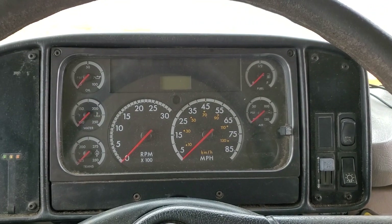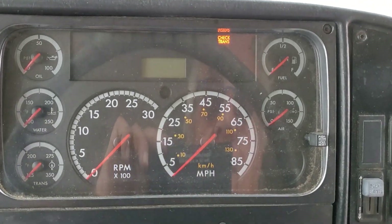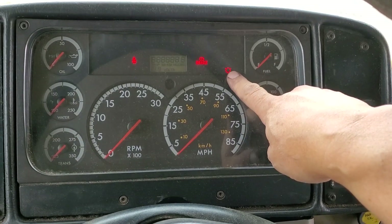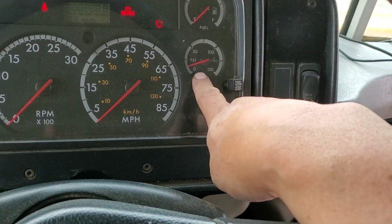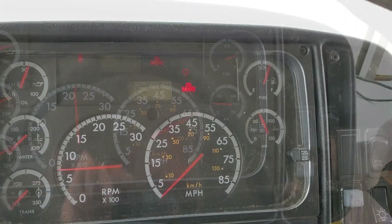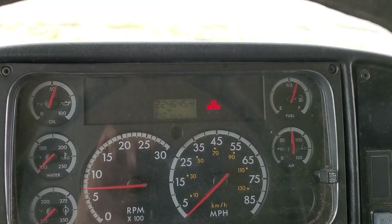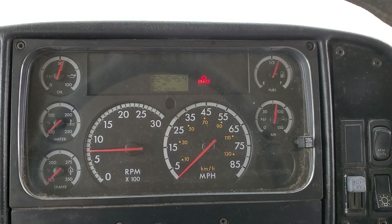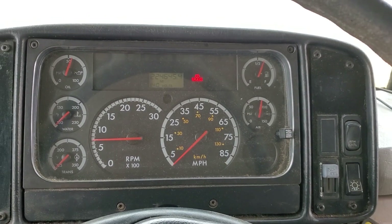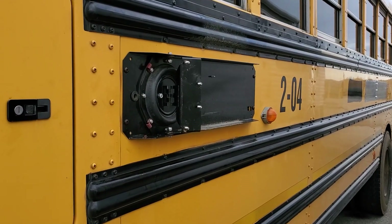We may hear a warning alarm while air pressure is being built up in the tank, but that's normal. There's the symbol indicating air pressure is low, and we can see it's building. At about 60–65 psi that warning light goes out and the alarm stops. Happily, the bus starts despite having cut those wires.